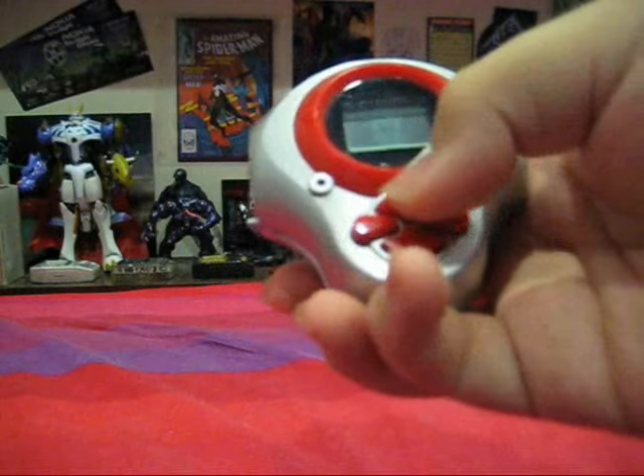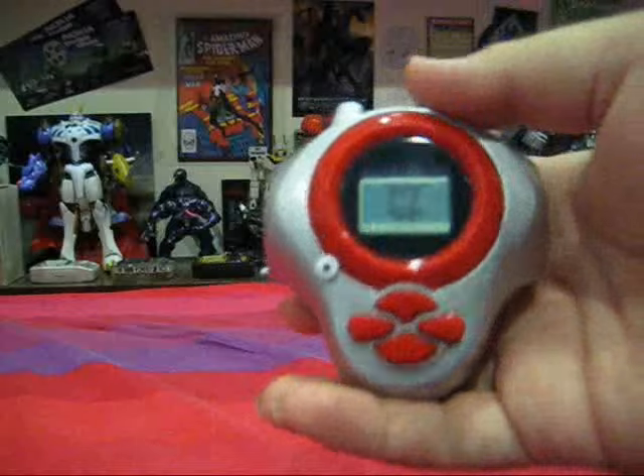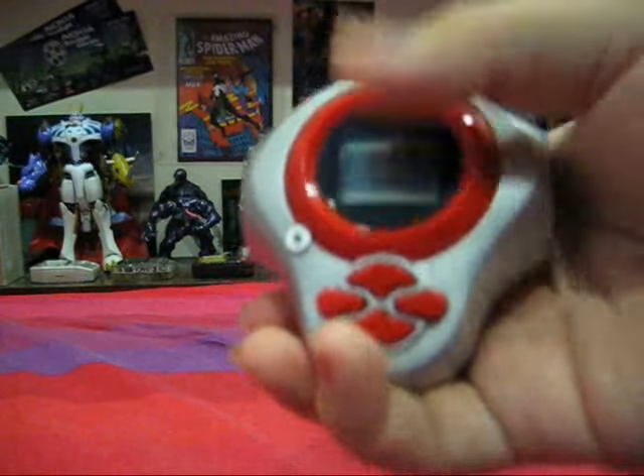This Digivice has four buttons: A, B, and the directional buttons left and right. This Digivice is also a pedometer-style Digivice which you actually shake to count the steps.